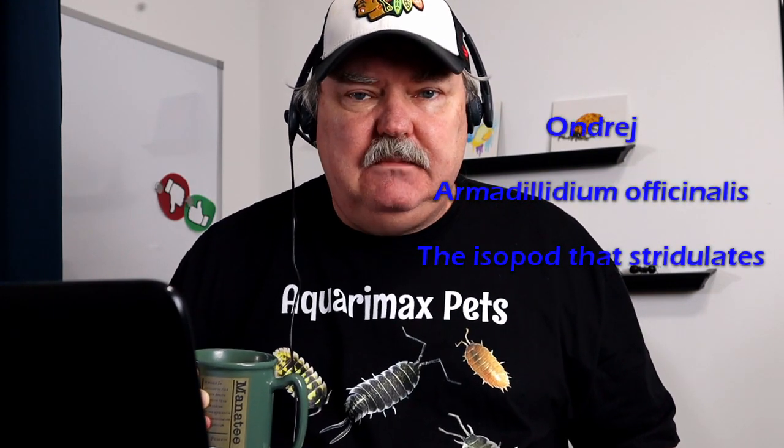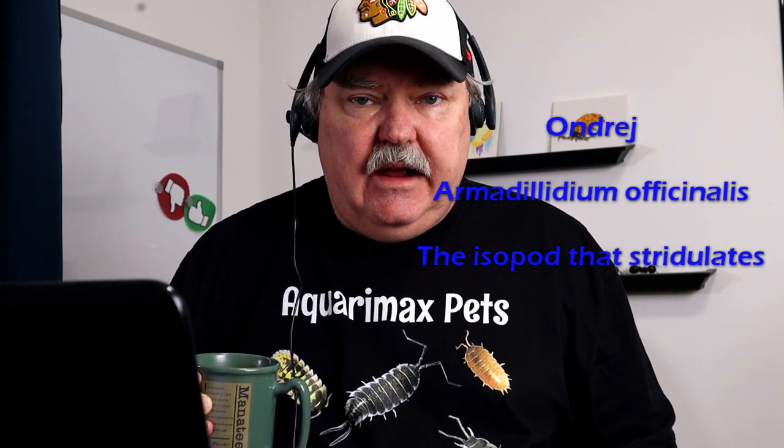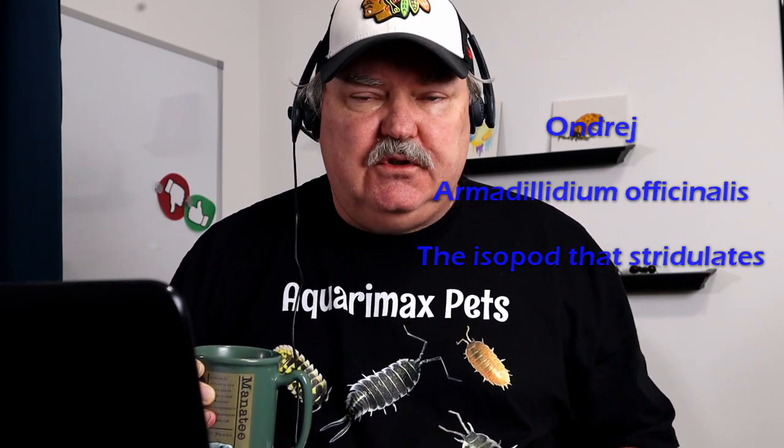This isopod setup video was sent in by Andres — and I'm hoping I'm pronouncing that name right — and this is a really different isopod. It's Armadilidium officinalis. So let's go ahead and take a look right now.